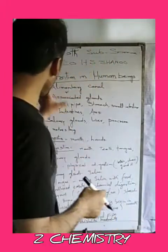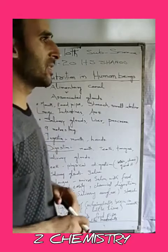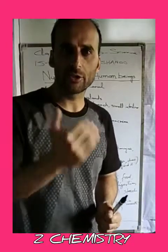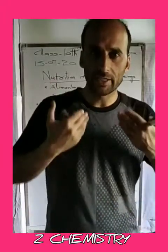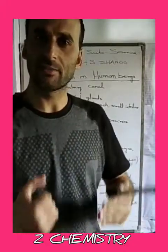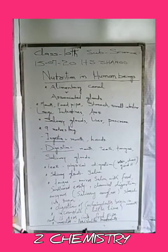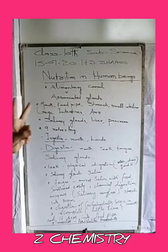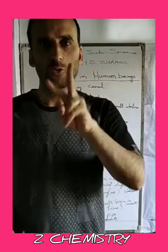Let's start with our topic: Nutrition in Human Beings, also called the Human Digestive System. What is the Human Digestive System? How does it work, and what is the process involved? It is a process that works in two parts.